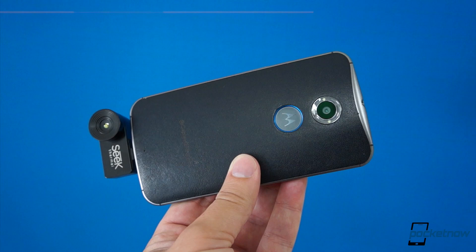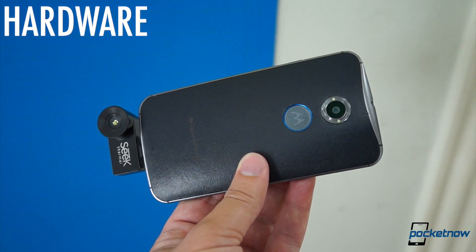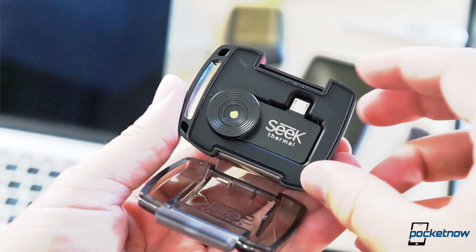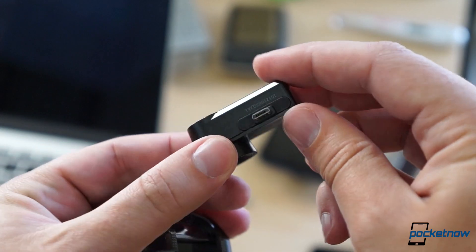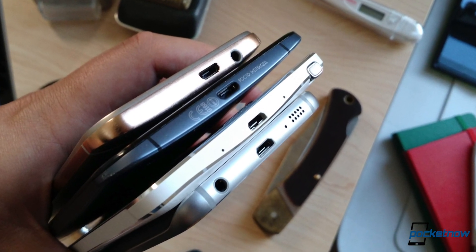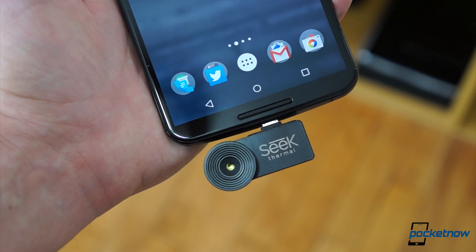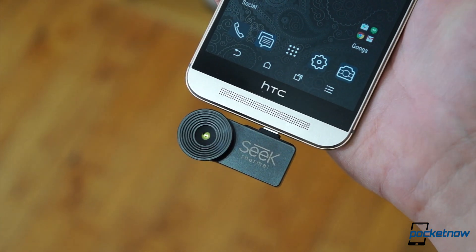The Seek Thermal hardware is a tiny peripheral that comes in both Android and iPhone compatible versions. Ours is the former. It comes in a waterproof carrying case and plugs into your smartphone using micro USB. Unfortunately, that means if your phone uses an unconventional location or orientation for its USB port, you're gonna be in for a weird time, as it'll be pointing right at you. Fortunately, there are adapters available to fix this.